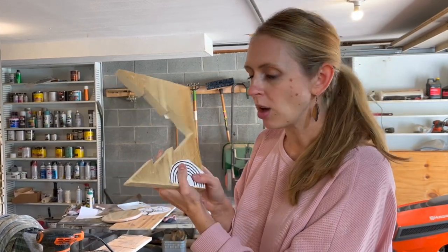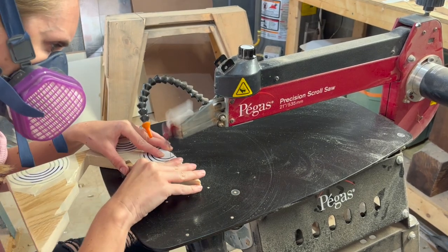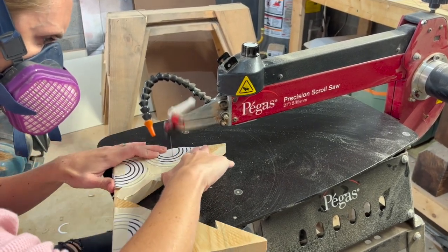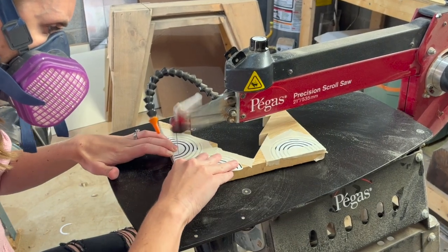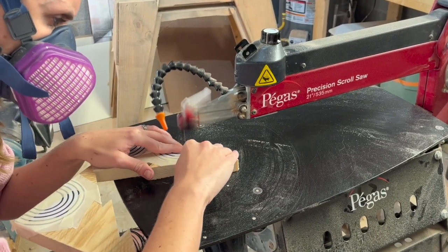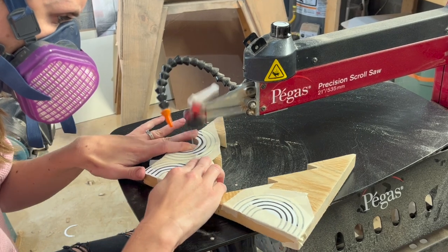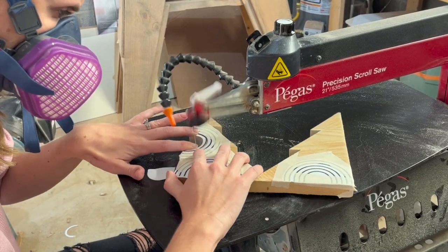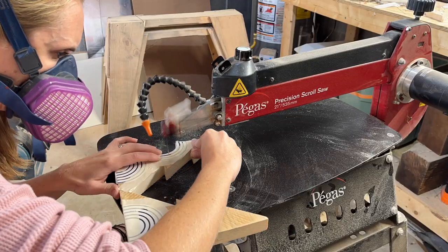I'm going to take it to my scroll saw and cut these out with a number five modified geometry blade. The lines on these rainbows are pretty thick, so I focus on just the top of each line. The tricky part about cutting circles and rainbow shapes on a scroll saw is that it's really easy to notice any veering off or imperfections, so really take your time to get the cuts as accurate as possible. I always feel like I'm going a bit cross-eyed from concentrating so hard on the line, but don't get discouraged if it takes you a few tries.